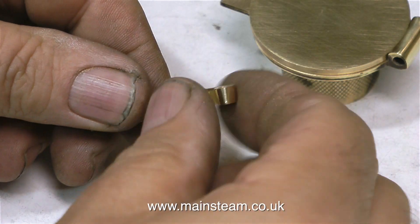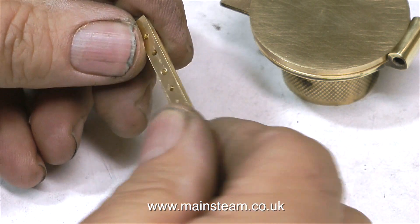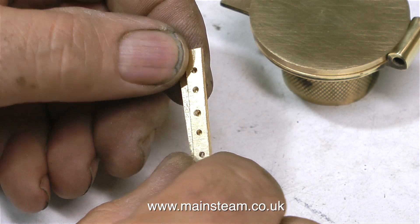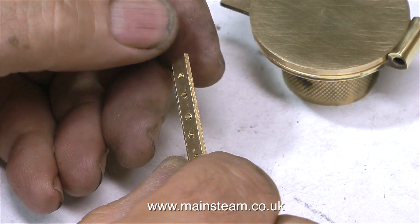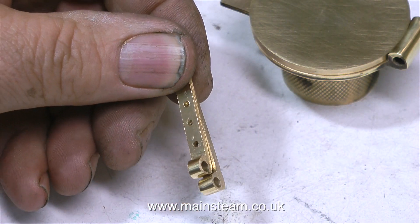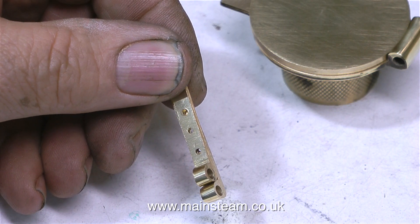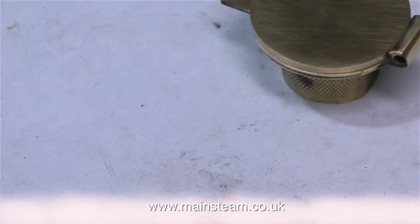These are the pair of hinges that I made in the last episode, and they're just about to go in the bin. The only real mistake I made with them was to grind the ends wrong — I took too much metal off the ends, as you can see them misshapen. Drilling several holes in a row by eye is not a good idea.